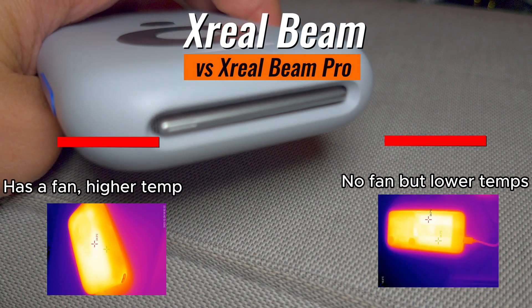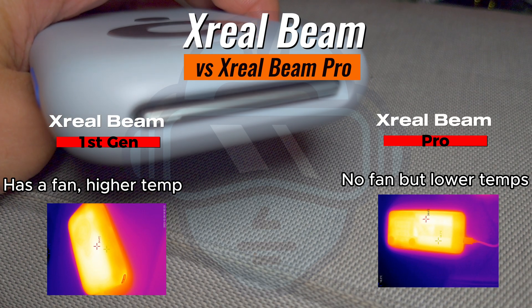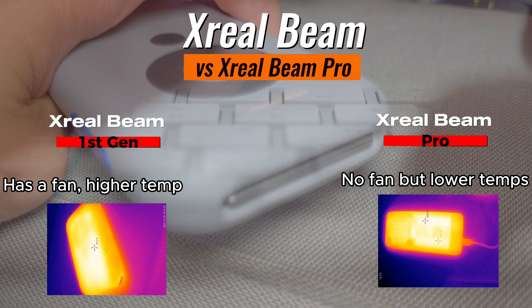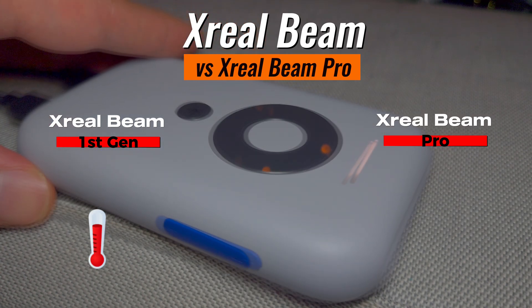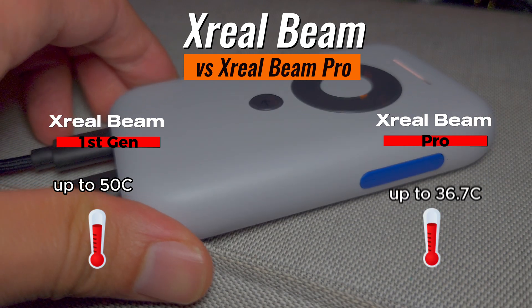The fan. The Xreal Beam has a fan that might become a bit noisy. Interestingly, the temperature observed is higher than the temperature observed while using the Xreal Beam Pro. For the Xreal Beam, the temperature was up to 50 degrees Celsius, whereas for the Pro version it was just 36.7 degrees Celsius.